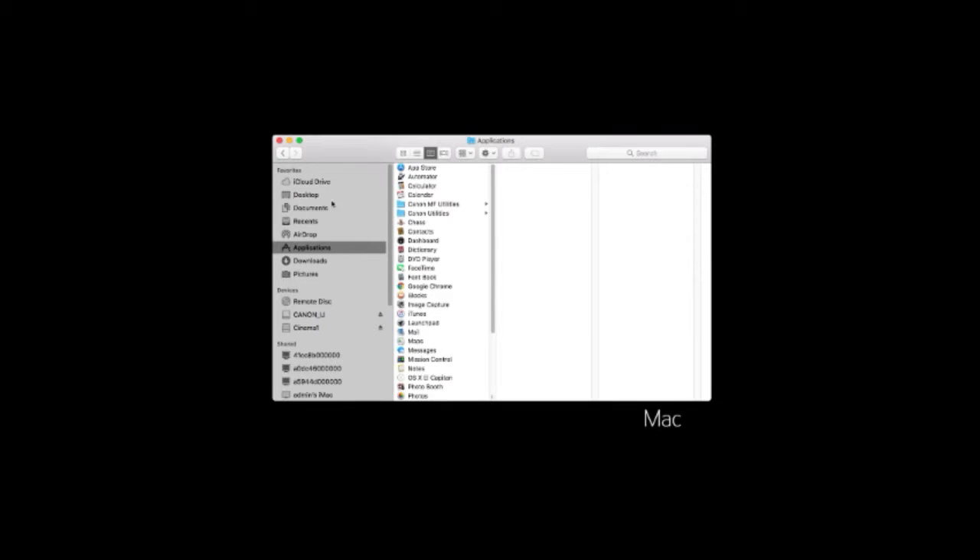On Macs, you may see IJ Scan Utility, IJ Scan Utility 2, or IJ Scan Utility Lite, depending on your model. When you open the IJ Scan Utility, first check to make sure the correct printer is selected. At the top of the window, you'll see the product name. This should show the series of the device you're using. For example, the TR8520 would say the TR8500 series. If you're connected over your wireless network, you'll see the word Network at the end.